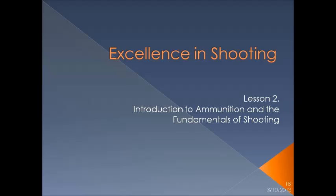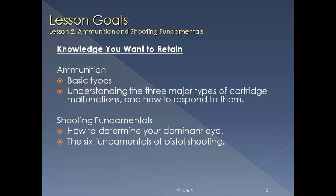Let's begin with lesson two: introduction to ammunition and the fundamentals of shooting. Here's what we would like you to retain from lesson two: basic ammunition types, three major types of cartridge malfunctions and how to deal with them, how to determine your dominant eye, and the six fundamentals of shooting a pistol.